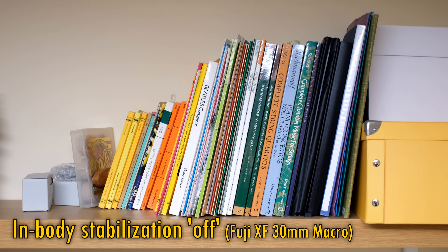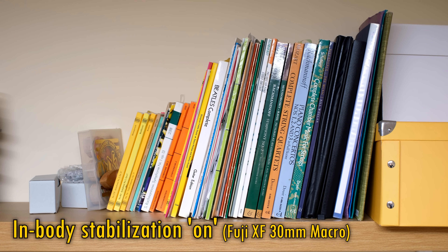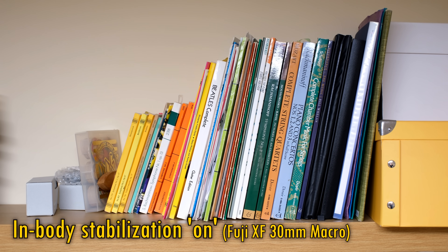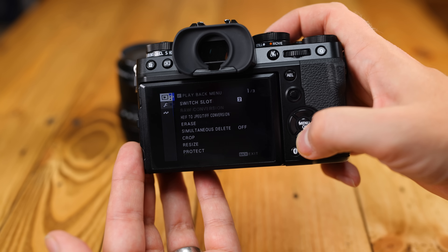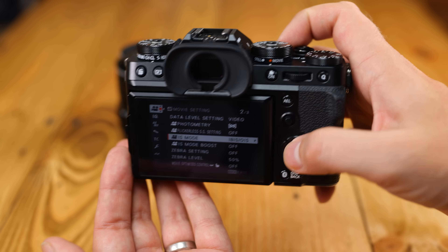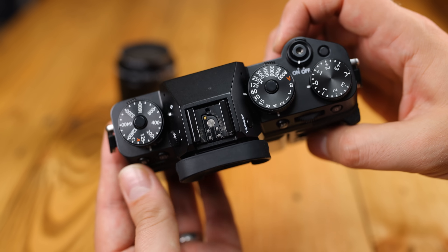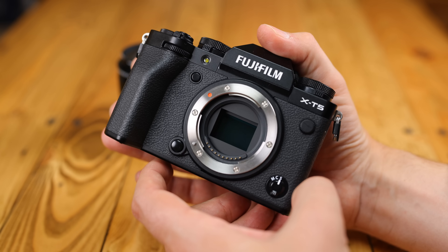Like the X-H2, the X-T5 offers in-body stabilisation. Considering how good Fuji stabilisation systems have always been, even before they were making X-mount cameras, I wasn't surprised to discover it holding my images very steady, whether in stills or video mode. This is another great feature, particularly as Fuji are famous for their excellent prime lenses, most of which are not optically stabilised. I found the X-T5 sitting in my hand a bit more comfortably also. To my mind, the X-T5 really does have wonderful build quality, and my only gripe would be that an articulating screen would have been so much better for video work.